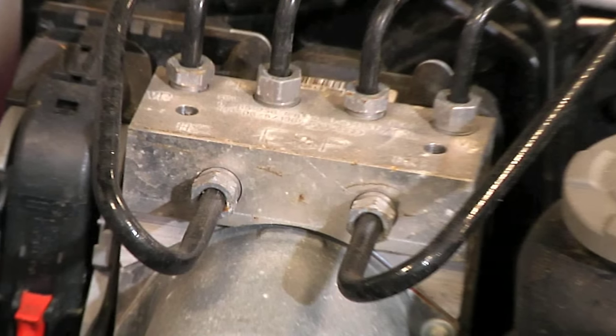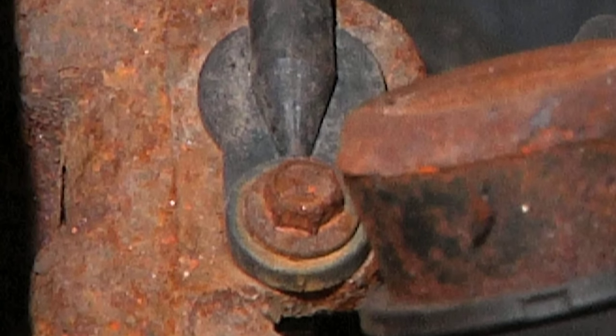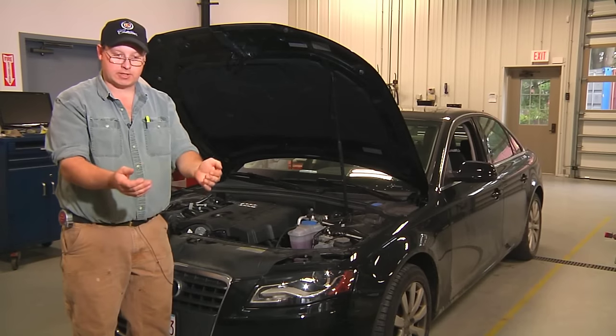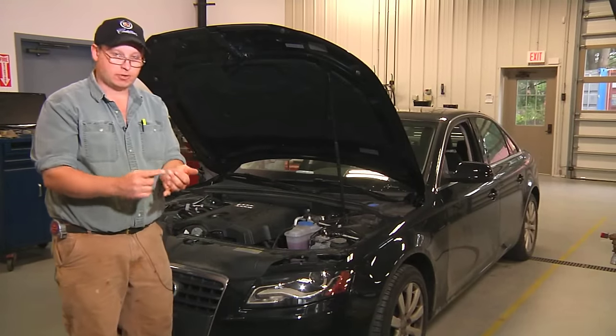Some of the most common problems with the ABS brake system are the wheel speed sensors. As they're in a very hostile environment down by the braking system, where there's a lot of heat generated and also a lot of debris that can come in contact with the ABS wheel speed sensors or wheel speed rings.